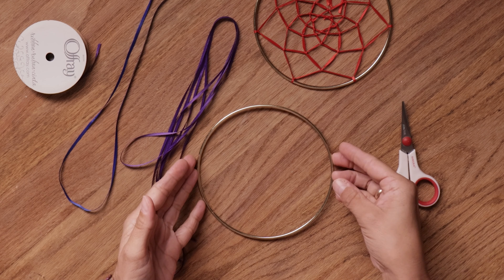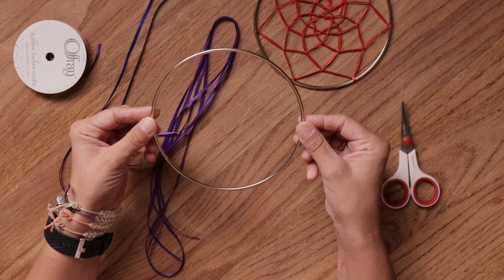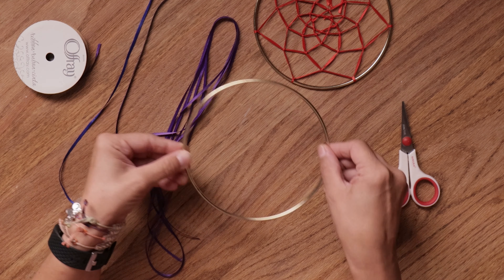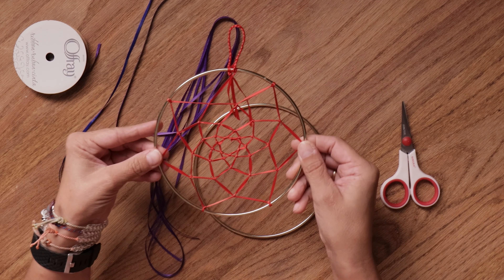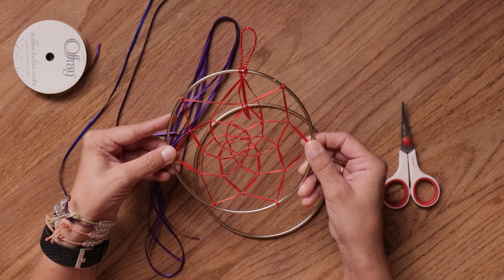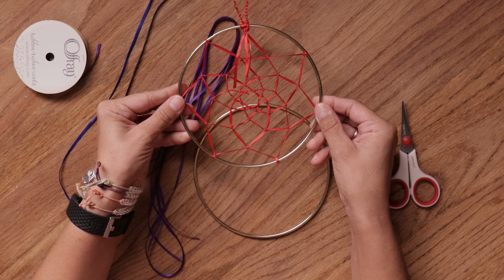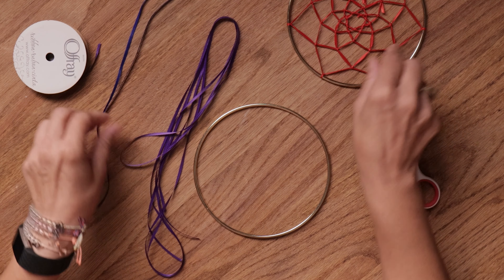The supplies you'll need for making a dream catcher are pretty simple. You'll need a hoop of any size or any kind. Today I'm using a 6-inch diameter hoop, but you can use any size or kind of hoop you have. I'm also going to be using ribbon to make the actual webbing of the dream catcher. You can use yarn or string, or sinew or artificial sinew which is a more traditional material. I'm going to use blue ribbon and purple ribbon today.